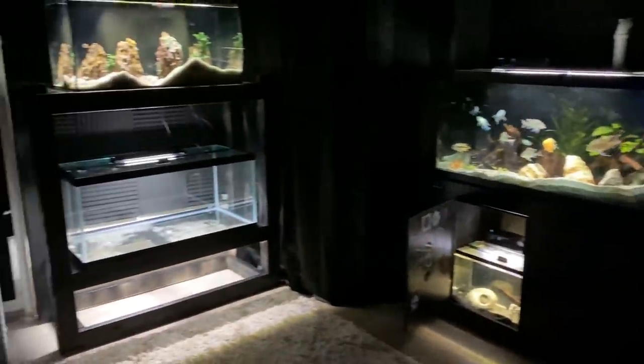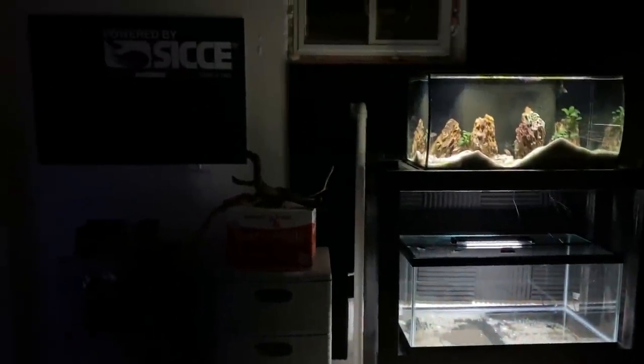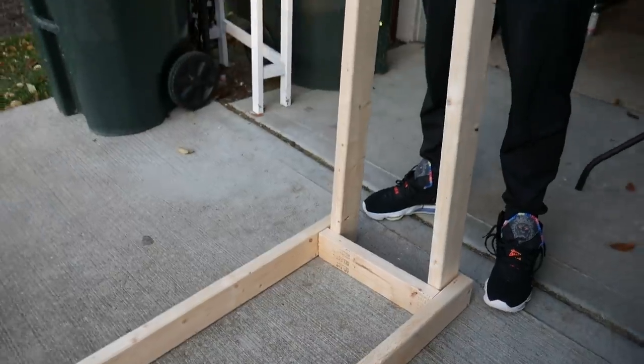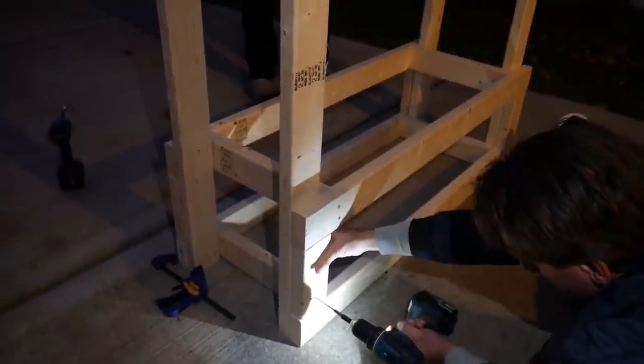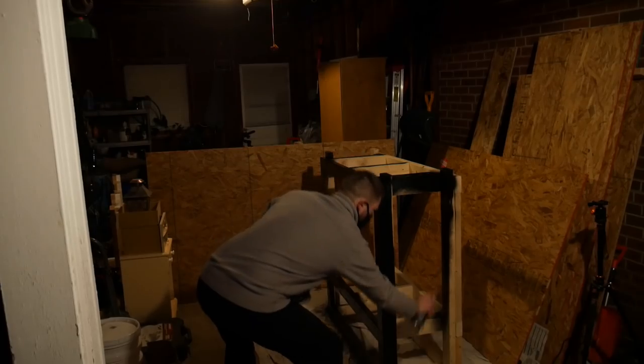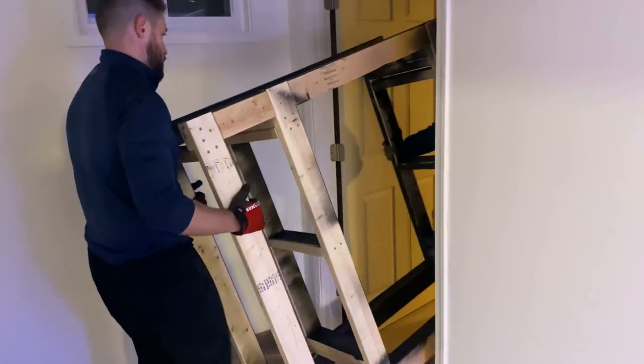Here we are in my brand new fish room. In a recent video we set this full room up, making it much more functional and aesthetically pleasing, and we also built this double rack for the 40 gallon breeder. In that video we built the stand, painted it, and got it into place down here in my basement. It currently has my African shell dweller tank on top, with the empty 40 gallon breeder on the bottom that we're setting up today.